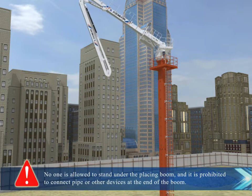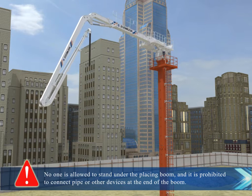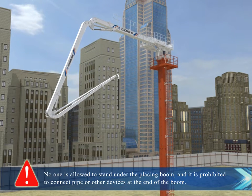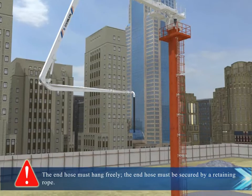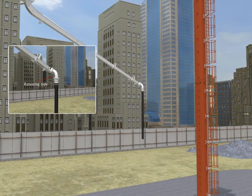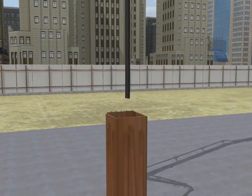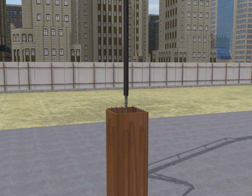No one is allowed to stand under the placing boom, and it is prohibited to connect pipe or other devices at the end of the boom. The end hose must hang freely. The end hose must be secured by a retaining rope.